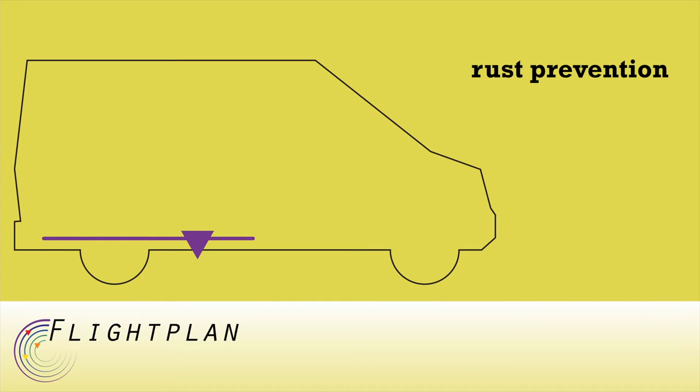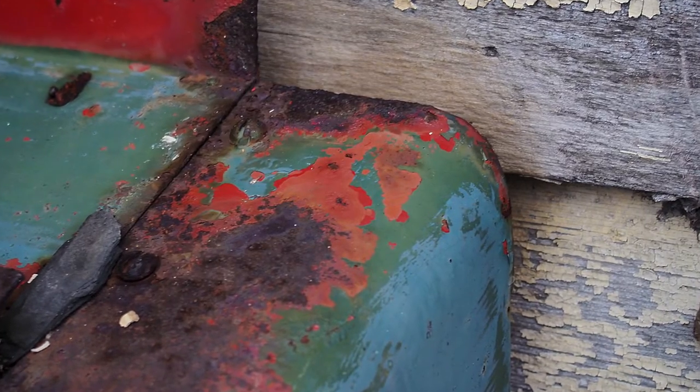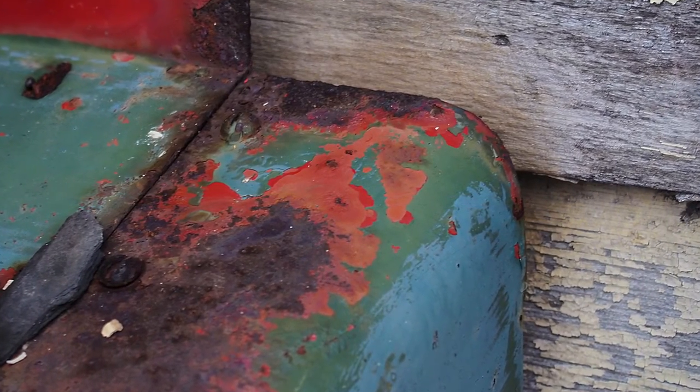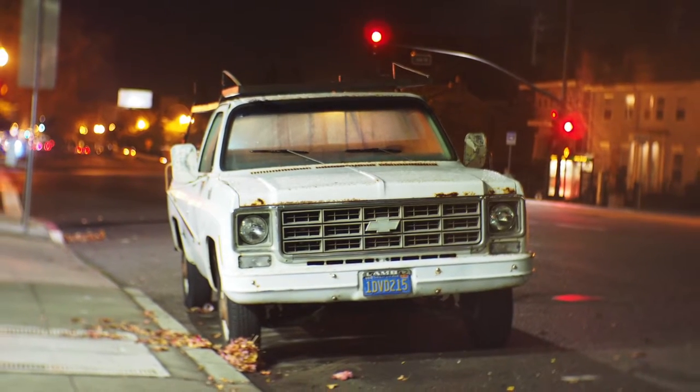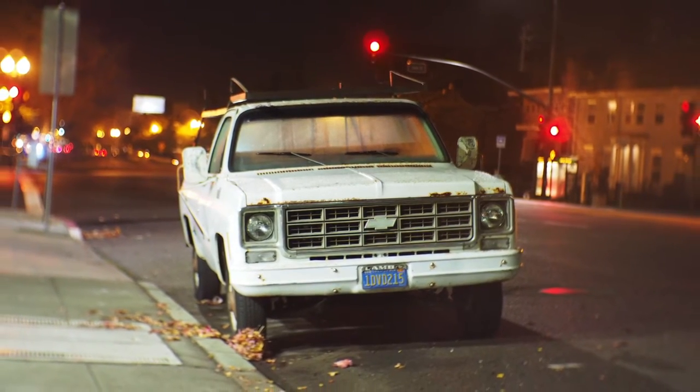Rust forms whenever bare metal gets exposed to moisture and oxygen. Rust can eat through your paint and through the sheet metal of your van, and it can give you a creepy look that encourages suspicious neighbors to report you if you're urban stealth camping.